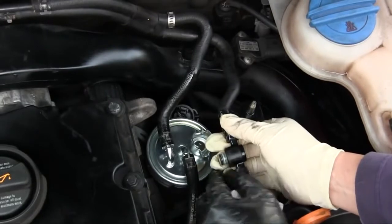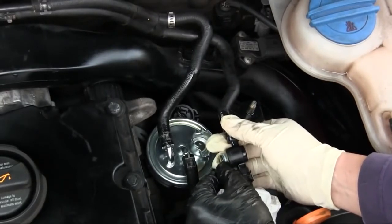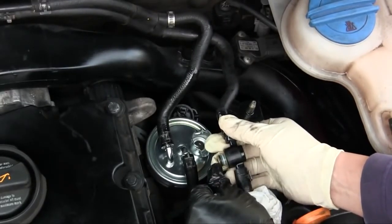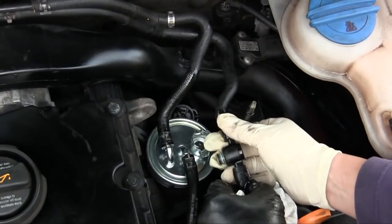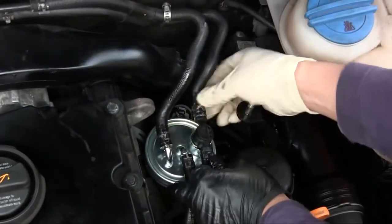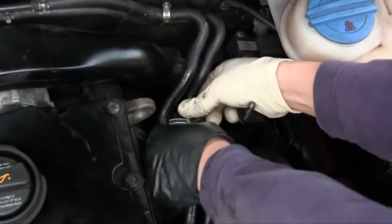My generic fuel filter didn't come with new o-rings, but these look in good shape so I'm just going to reuse them. If your fuel filter does come with new o-rings, note this black and then the blue o-ring. I'm going to pop that back on and make sure that it's firmly placed.